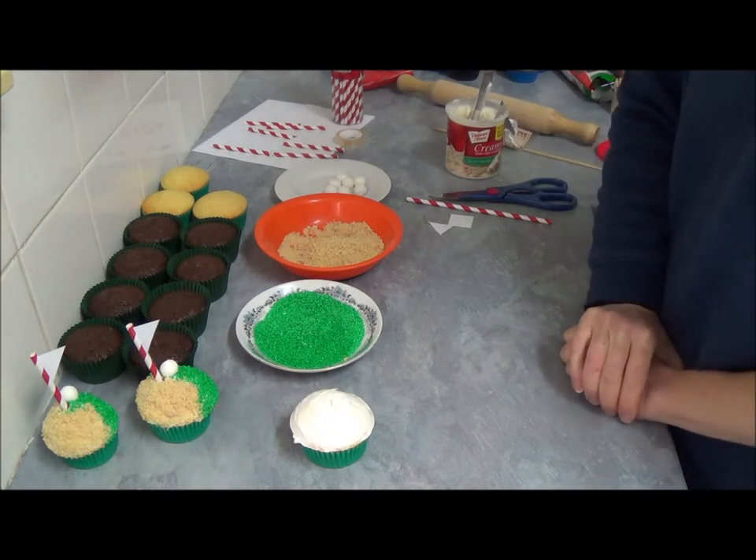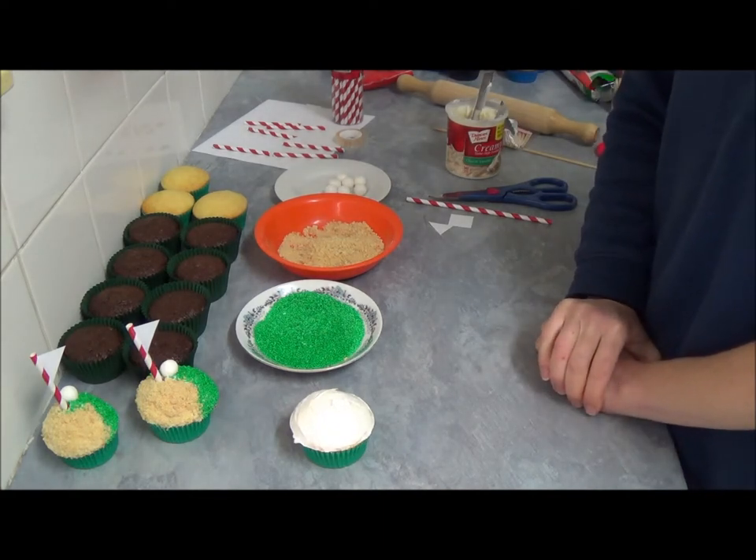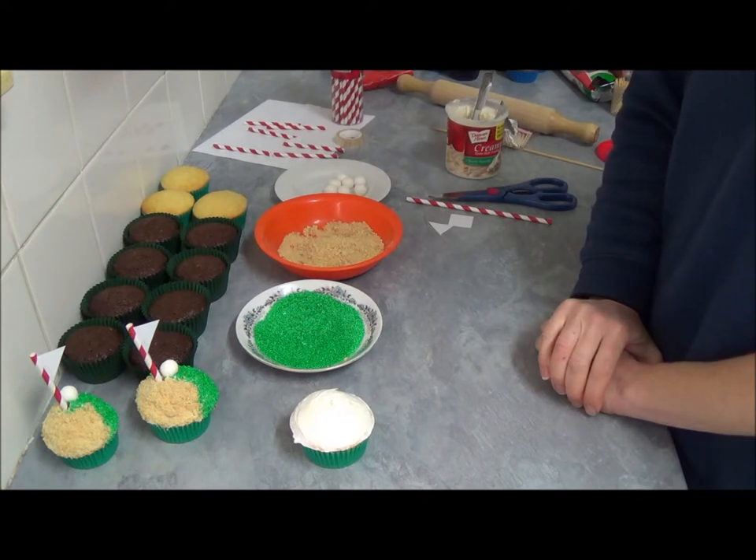Hello! I'd like to make today cupcakes which are very good for Father's Day, a male birthday, or for anyone who likes golf.